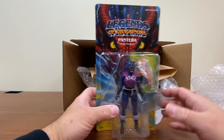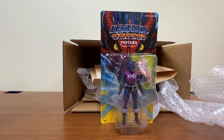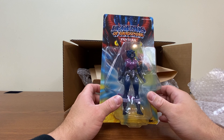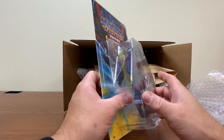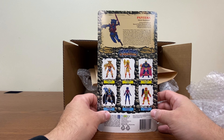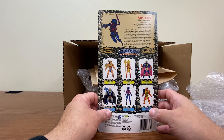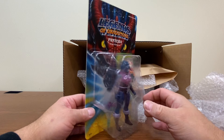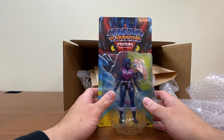Next up we have Pantera, Silent Huntress. I'm not actually sure which side she's supposed to be on. She may also be the first one not based on a pre-existing character — I won't say it. She does kind of resemble a female humanoid version of Panthor.